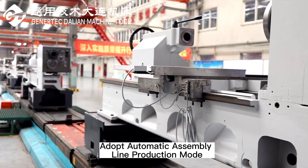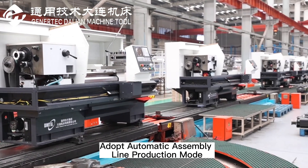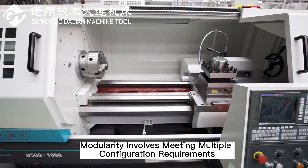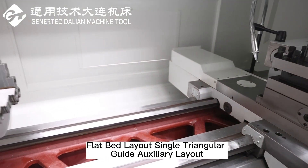Adopt automatic assembly line production mode. Modularity involves meeting multiple configuration requirements. Flat bed layout, single triangular guide auxiliary layout.